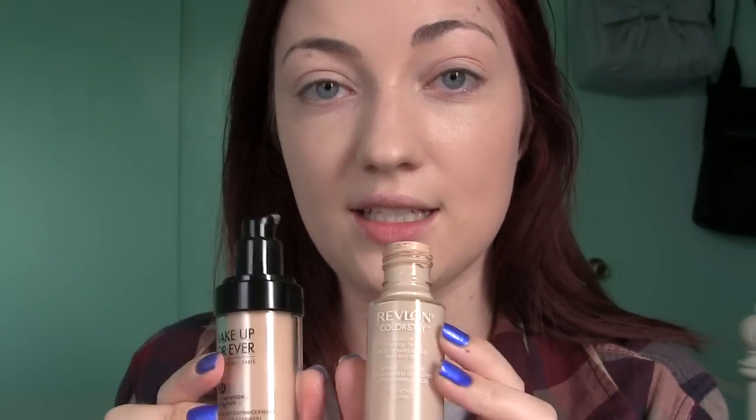These are pretty much the only foundations I ever use unless I'm trying out something new because they are just perfect. The formulas last all day long and they work really well for my dry skin. I usually get 110 in this one, so this shade is a little bit too deep, but it works when I mix it with the Colorstay. I don't know what I would do without Revlon Colorstay — this is in the normal to dry skin formula in the lightest shade, Ivory.